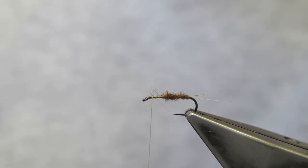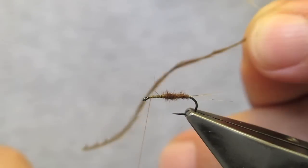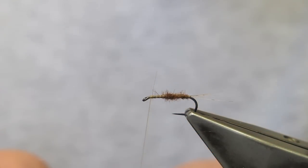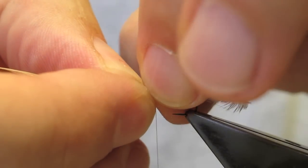The hackle is a sandy dun cock hackle. Both are now tied in right at the eye. I could have tied these in as the very first materials, but then — especially the ostrich — would have been flopping away. So in this case, I will tie them in after I do the tails and the abdomen.